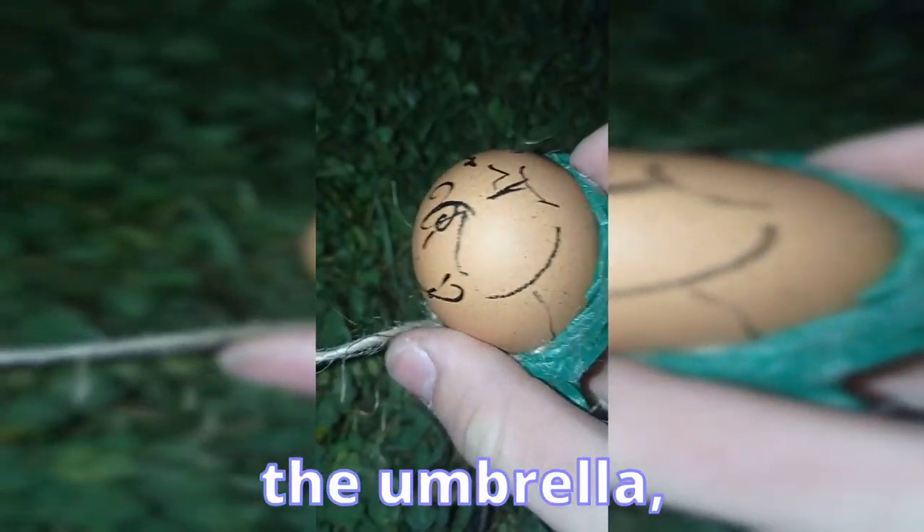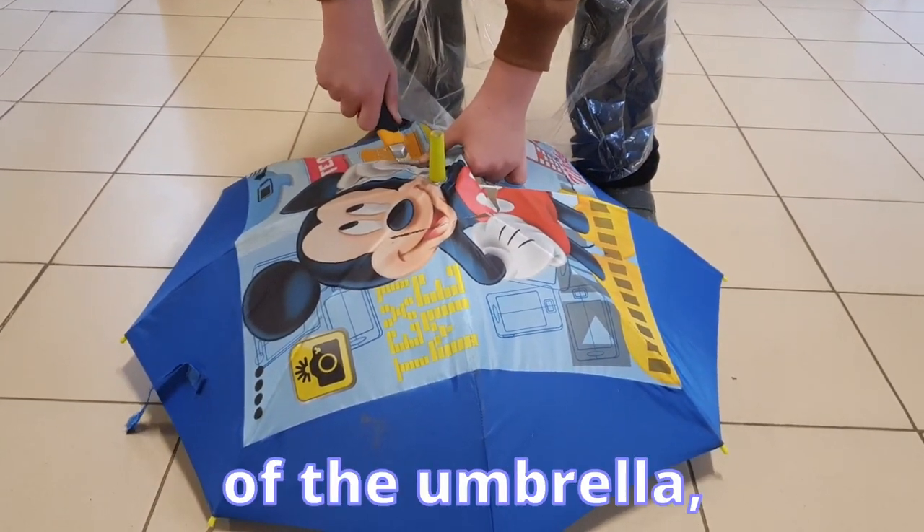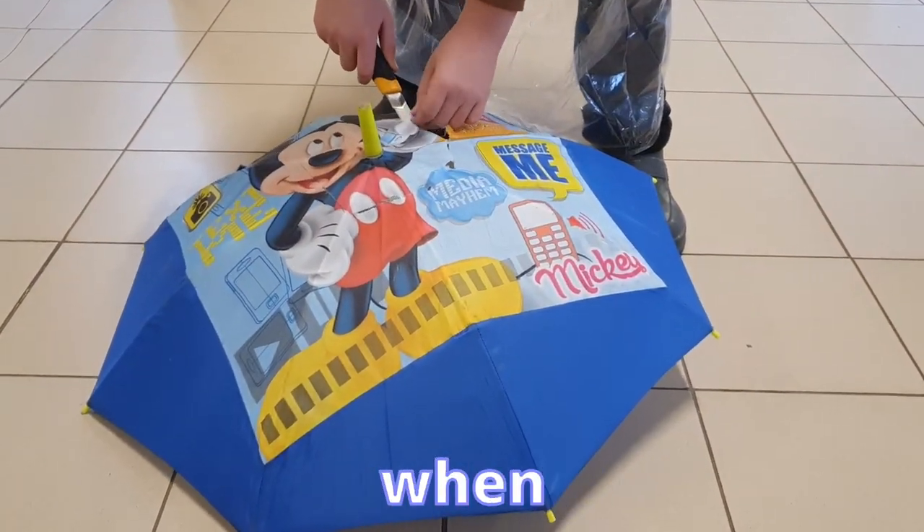So we started to modify the umbrella so that it would be more like a real parachute. We cut off the handle of the umbrella and cut a hole in the middle, so that the air would have a place to get out when it is landing.